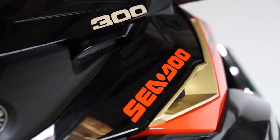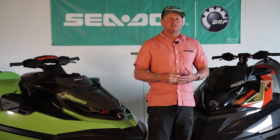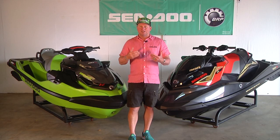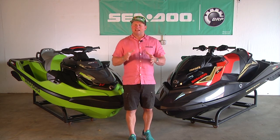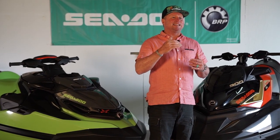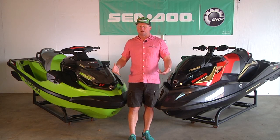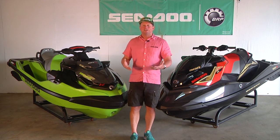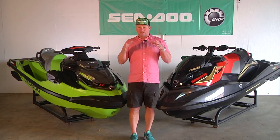While both models share the same engine, they're going to have very similar performance — but that's where some of the similarities end. Both watercraft top out at about the same speed: in the very high 60s, just below 70 miles an hour. And acceleration — this is really what makes you giggle. The acceleration on both of these watercraft is insane. We've focused a lot of that power on our zero to 60 time.